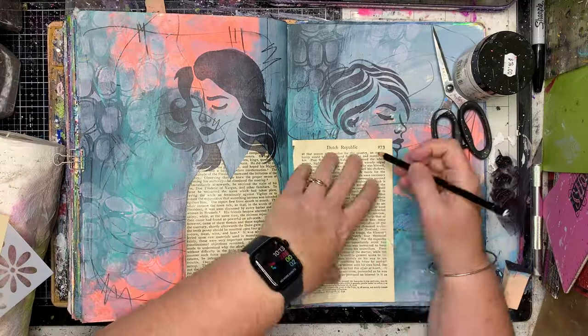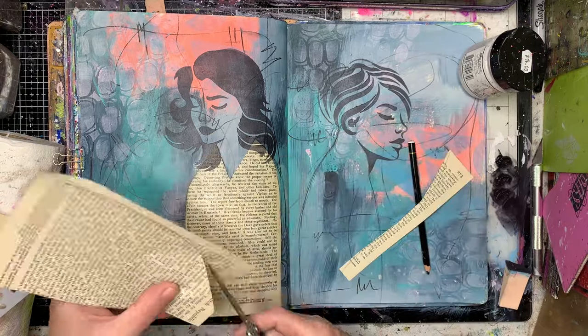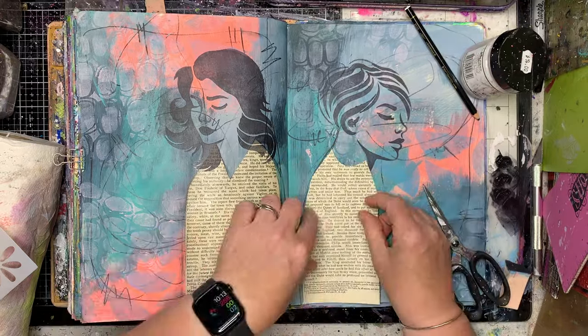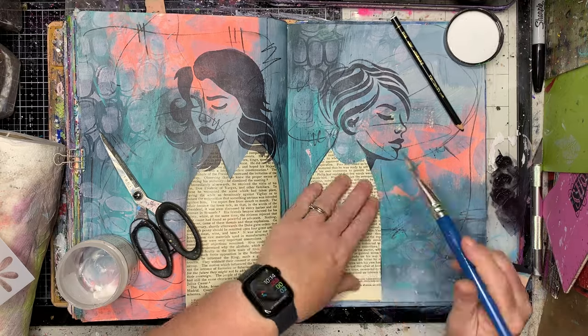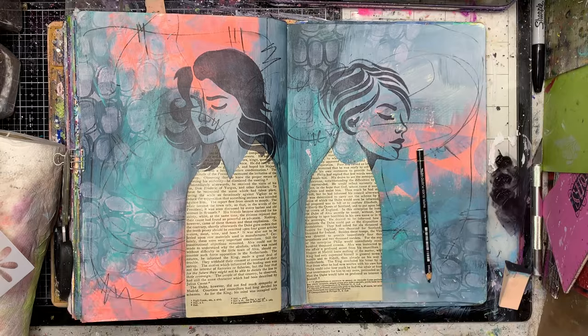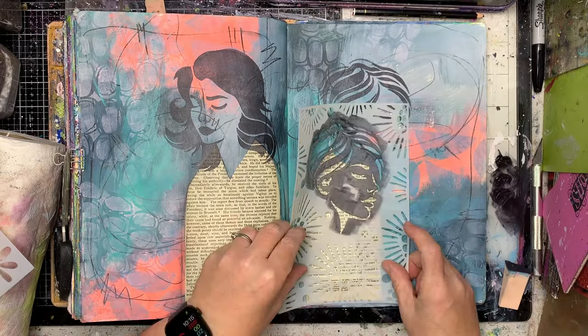You can see at the edges where I've had the Stabilo All pencil that it's bled in a little bit, which I don't mind because that gives it a little bit of shading. I also noticed with the figure that I went over some of the hair, so I was able to just take my stencil and go back in and re-stencil over it. That's a great thing about using stencils — you can go back in and re-stencil at any stage, which makes it really easy.